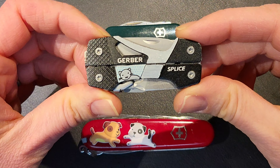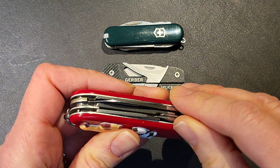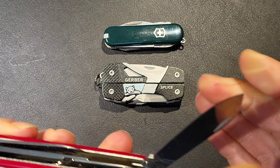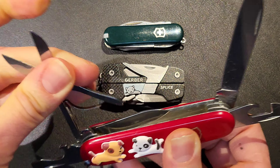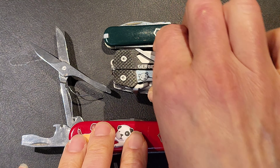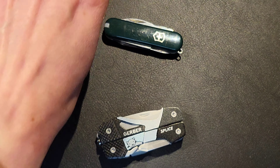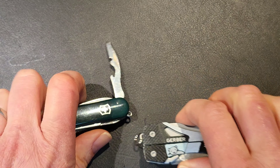Here I've got the Rambler and the Splice in the middle and the Super Tinker on the bottom. Let's open up these Super Tinker tools and talk about prices. A Super Tinker is running around $30 to $35 a lot of the time. The Splice is the middle one, running $20 to $23 or $24 — sometimes you can find it for considerably less. And then the Rambler is running around $20 to $23 as well.